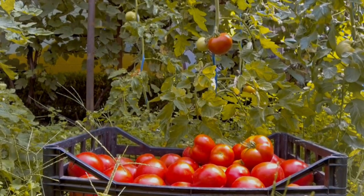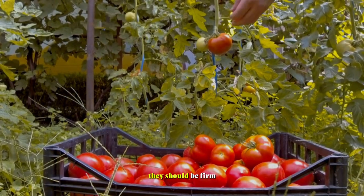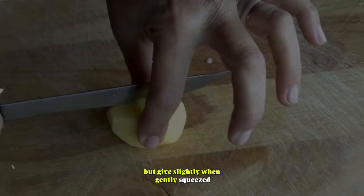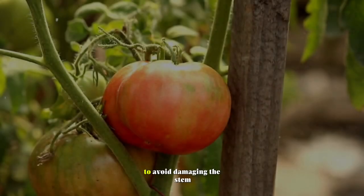Tomatoes. Harvest tomatoes when they are fully ripe and have developed their full color. They should be firm but give slightly when gently squeezed. Pick tomatoes with a slight downward twist to avoid damaging the stem.